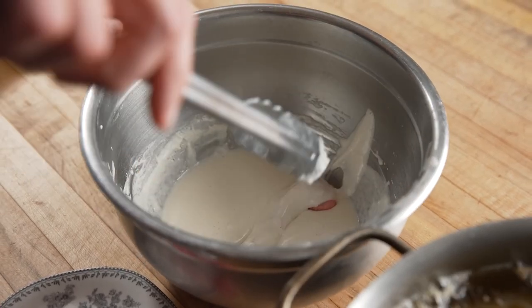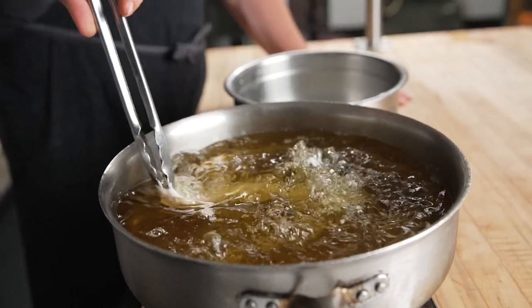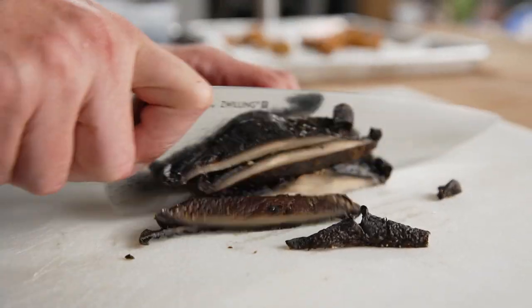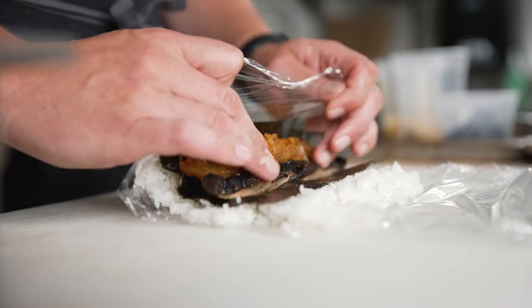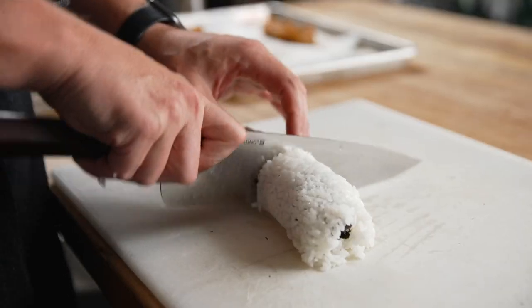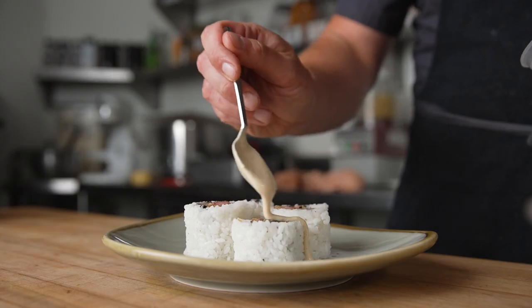Idaho Beef Finger Steaks are perfect for sushi rolls and for sushi in general, and is a great swap for ahi tuna or salmon. This is perfect for people that don't like fish — they can come into a sushi style restaurant and have a steak option. This is a great place on steakhouse menus for underutilized steak cuts, being able to roll those into sushi or do a quick appetizer and get a better food cost.